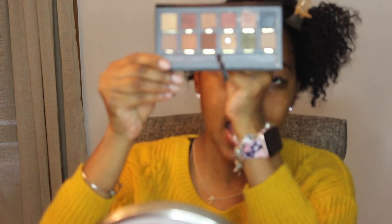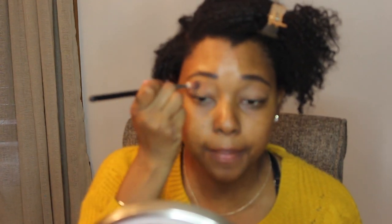Now my brows and base are set. For eyeshadow I'm going to be using my Master Palette by Mario. It has pretty neutral colors — I use it most often because of that. I'm putting in my base color; the shades I'm using are Isabel and Violetta. Isabel is like a light brown and Violetta is like a darker brown.